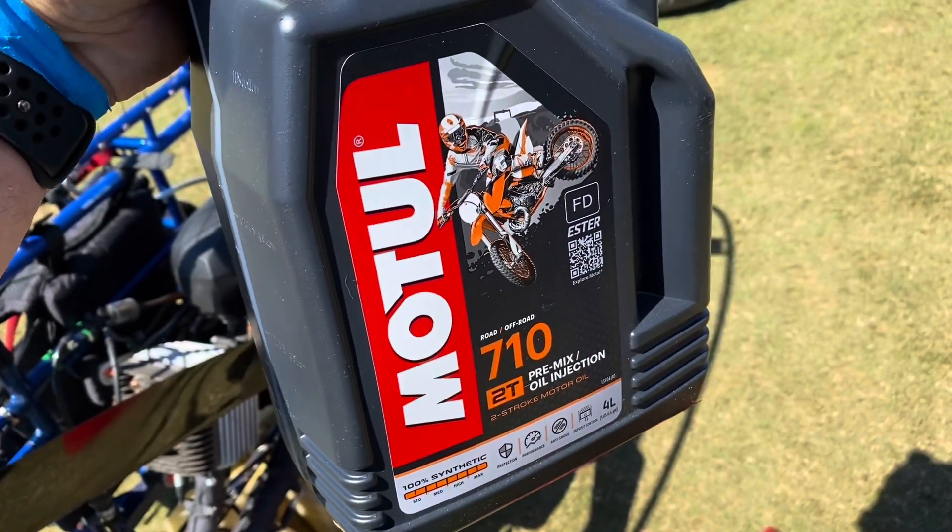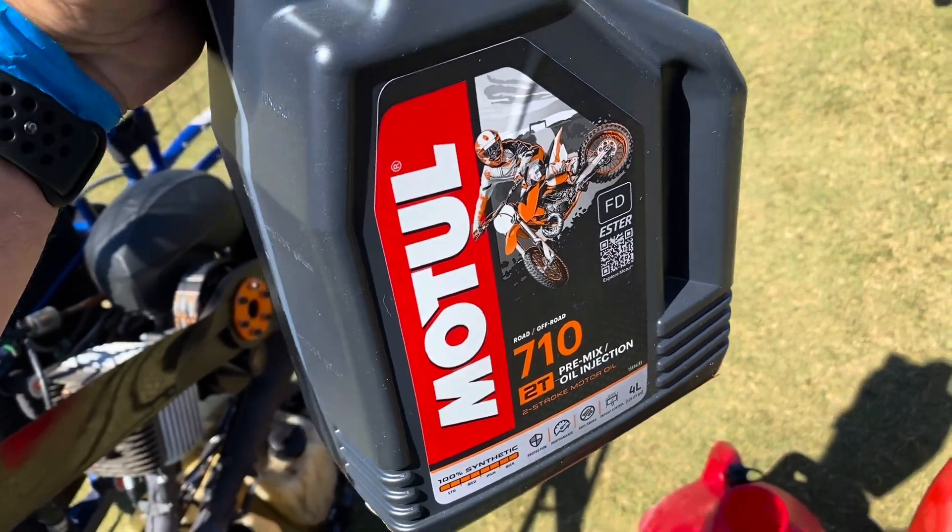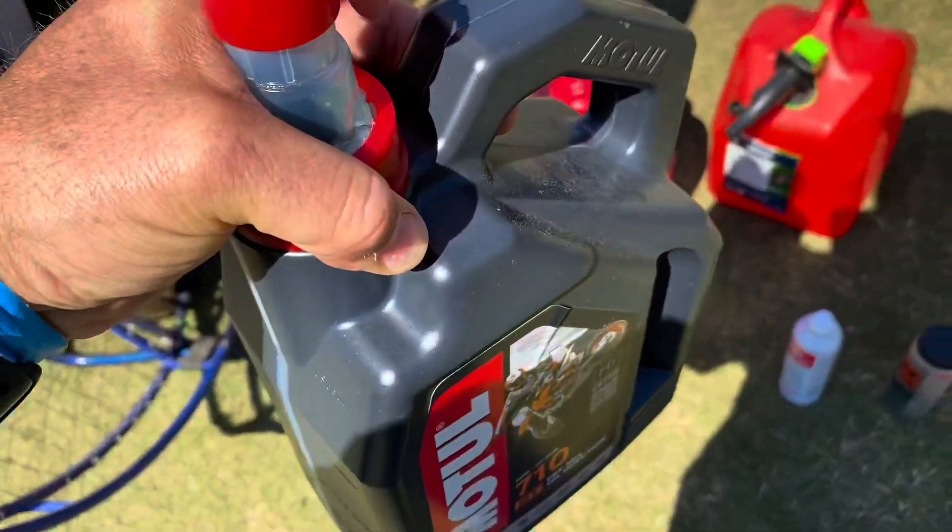I'm using the 710 multi-oil. There's also the 800, and I seem to like this one, probably because it's a lot cheaper.